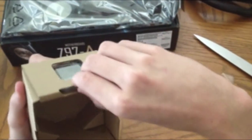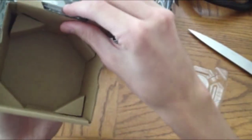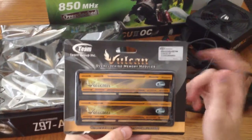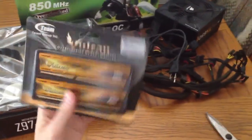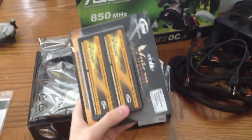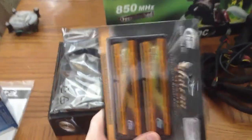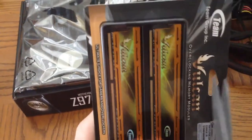If I can figure out how to open this, that would be great. Looks like it tabs out like that. So this is the Vulcan memory — it's going to be 8 gigabytes, 2 sticks. All we've got to do is cut the package open and see it. You can see the nice orange highlighted heat spreaders on those things right there — very nice little color going on.